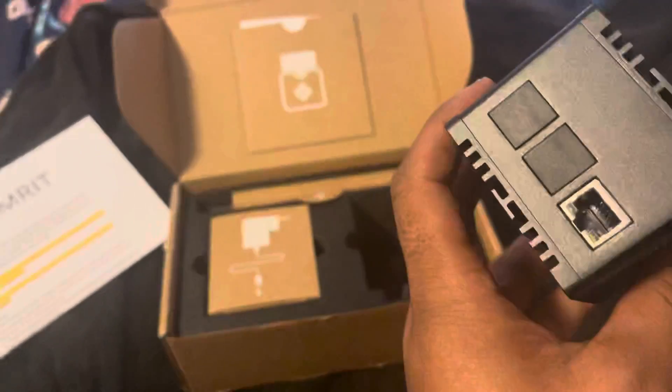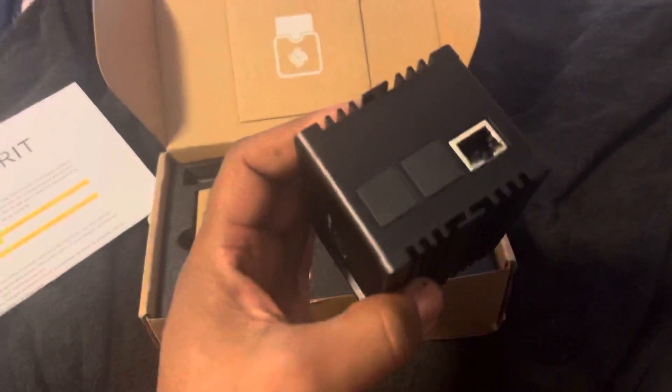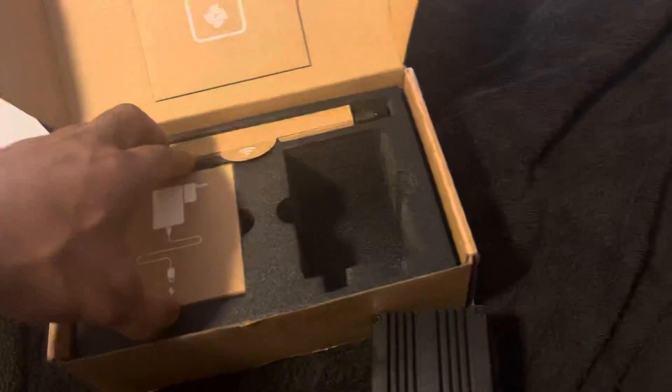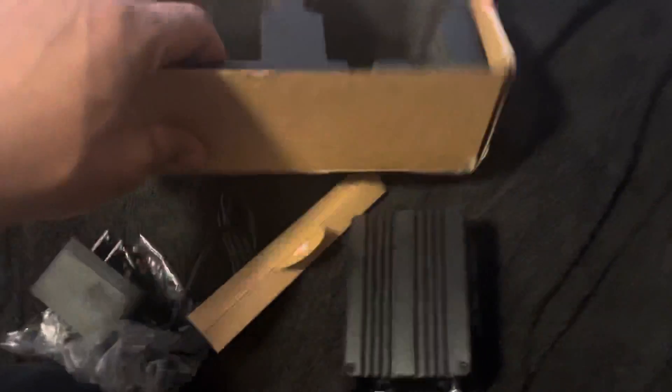Look how cute this little thing is. And then we got the power supply in here — power supply — and the antenna. I think that's pretty much it.